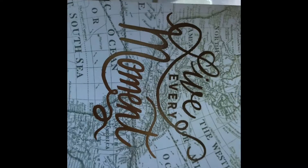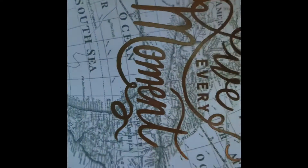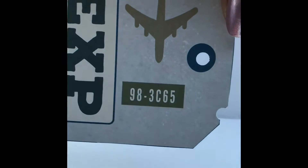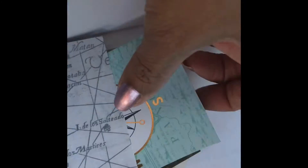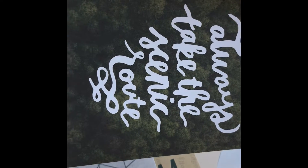Pack your bags. Live every moment. Journal name cards. Use a tag. Explore your world. And there's some more over here. Always take the scenic route. And then another card.